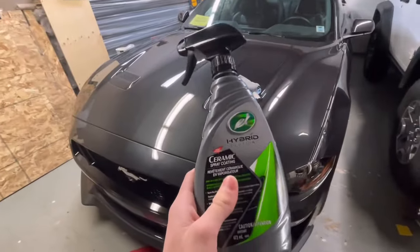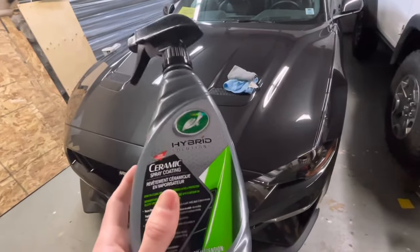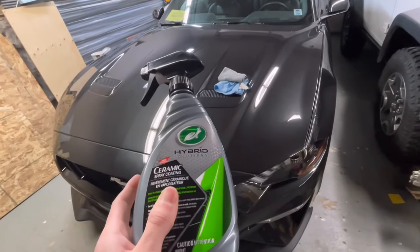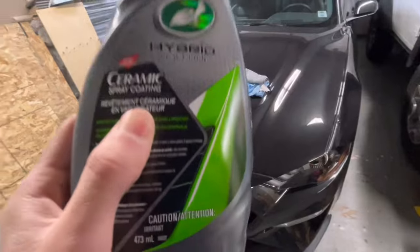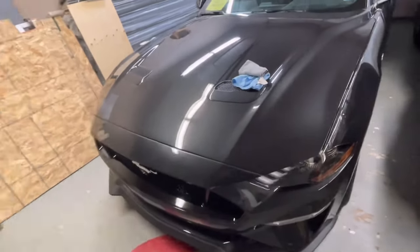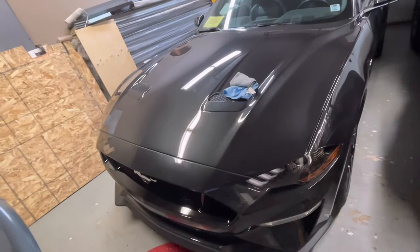I'm going to be using just the normal ceramic spray coating on my 2022 Ford Mustang. This stuff does a very nice job — I've already put one coat on the car. You can layer this stuff; they say you should do two coats and claim it'll last up to a year. I don't really know if I believe that — I'd be happy if it lasted a month or so.